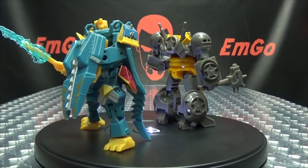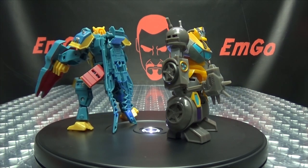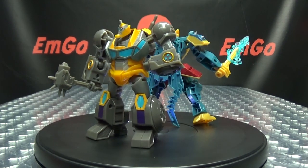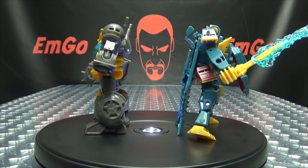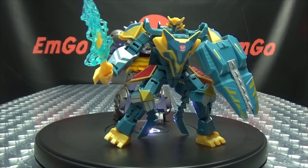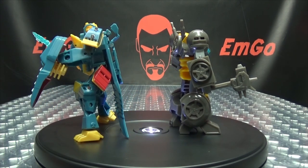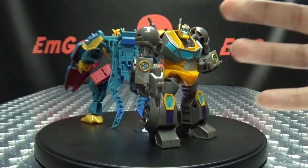If you would like this or any other Cyberverse figures, you can always check out BigBadToyStore.com for availability — there'll be a link in the description down below. You can also check out my Cyberverse playlist for any reviews you may have missed, also linked in the description. Don't forget to check out M Games, check out Love Peace Paranormal, follow me on Twitter — all that good stuff down in the description. There's the Transformers Cyberverse Deluxe Class Thunder Howl. This is Emgo saying remember: you don't stop playing because you grow old, you grow old because you stop playing. Be geek, be proud. Home in your face!